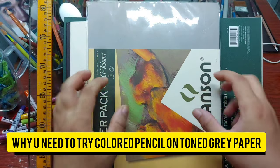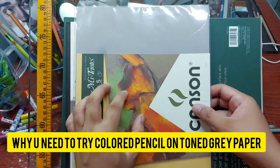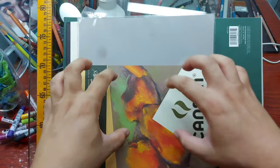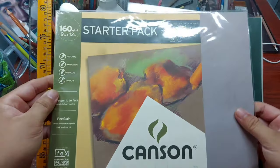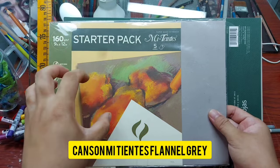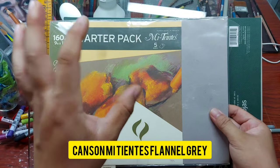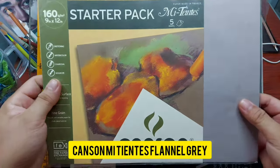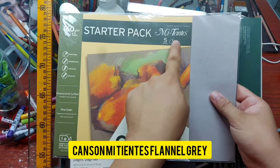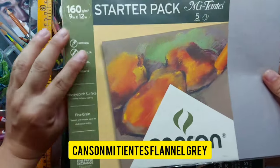One of my favorite papers to use with colored pencils are gray tone papers, and I have three of my favorite gray tone papers right here. The first one is the Canson Mitientes Flannel Gray — because there are several colors of the Canson Mitientes, if I want to use gray tone paper for colored pencils I choose the Flannel Gray. This is a good paper because it has two kinds of surfaces.